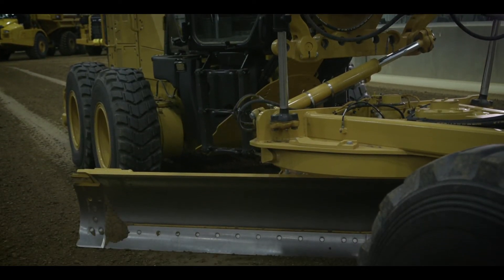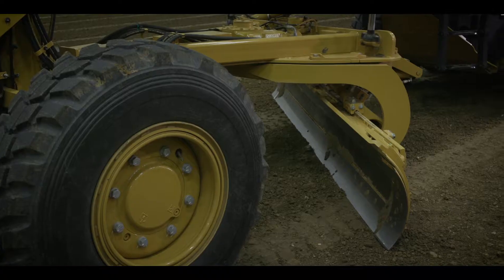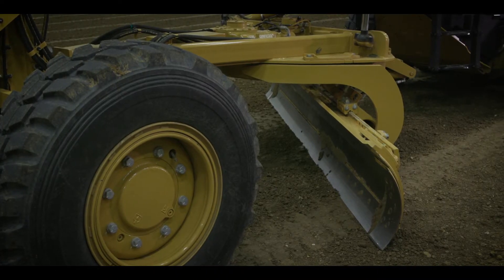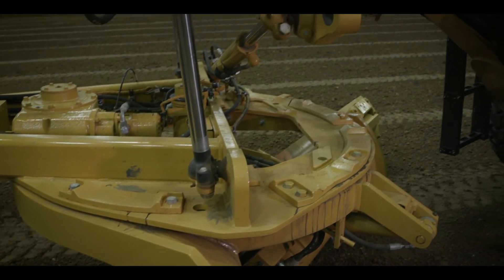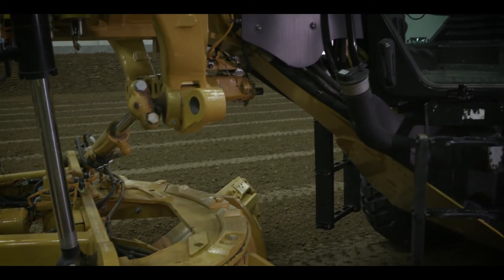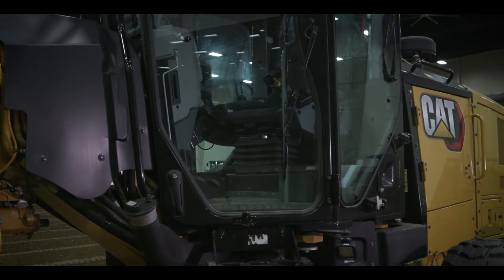Where are the front tires? Where's the material? How's the material coming into the moldboard? Where's the toe or the leading edge of the moldboard? How about where the material is coming off the moldboard — off the heel, the discharge side? Whether that moldboard is under the machine or you're doing slope work and it's up on a slope, you can see that heel and where that material is being discharged.